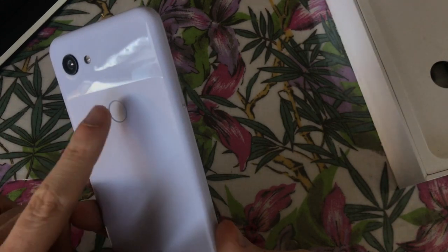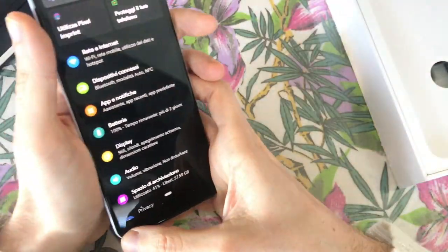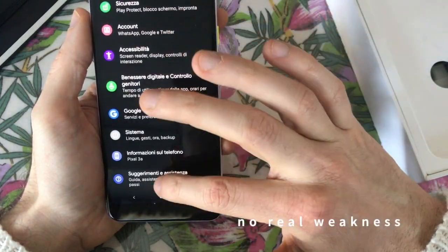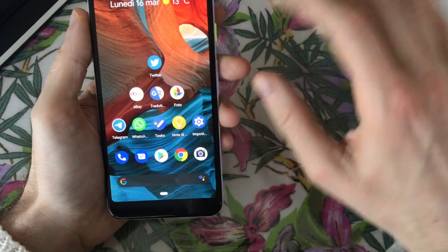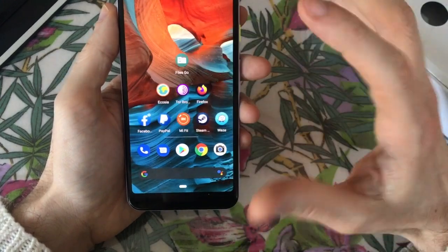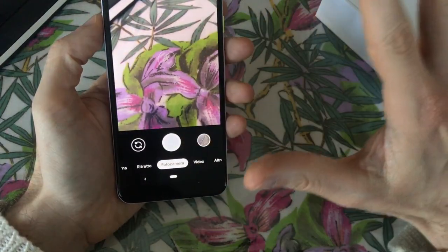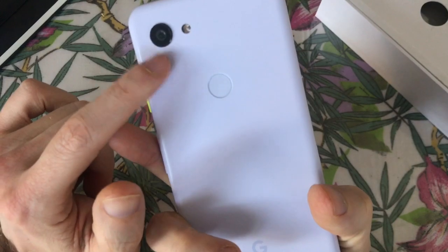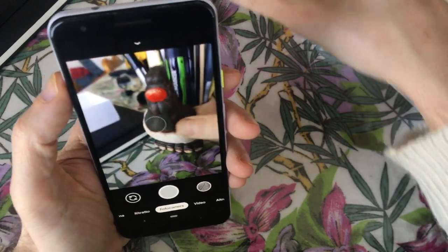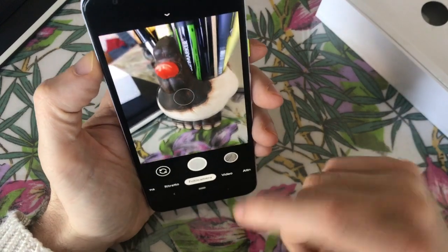Even if it has a cheap plastic on the back with a sensor on the back which is not that useful, it works. It's a phone that has no weaknesses and no ingenuities like the Nokia 9 PureView which is full of them. The main plus of the phone is the camera - this camera with one lens.